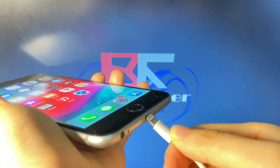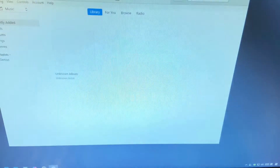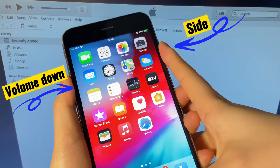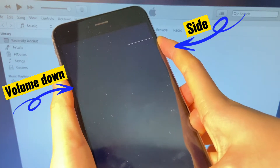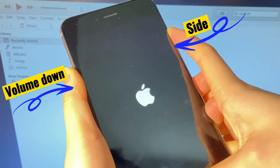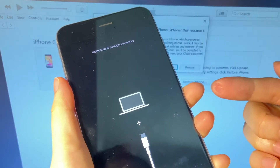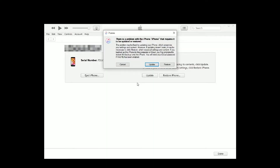Connect your iPhone 7 or 7 Plus to a computer and start iTunes or Finder. To enter recovery mode, keep pressing the side button and volume down button simultaneously. Continue pressing even when the Apple logo pops up. Now let go of the buttons and you're in the recovery mode screen. In your computer, iTunes or Finder will give you the options to update or restore your iPhone 7. To fix a frozen screen without losing your data, choose Update. It will then download the latest update, extract the software, and install it on your iPhone 7 to fix the frozen screen.